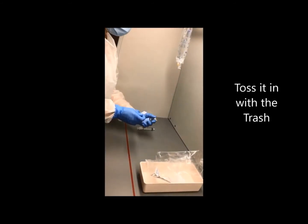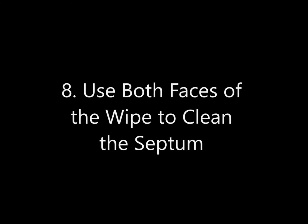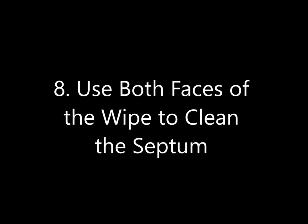Step 7: Pop the top of the sodium chloride vial. Toss it in with the trash. Step 8: Use both faces of the wipe to clean your septum.